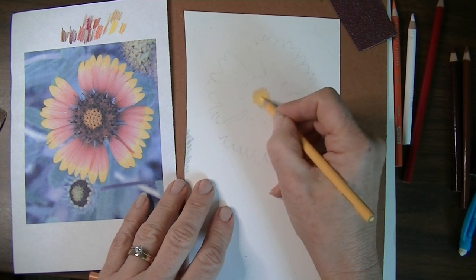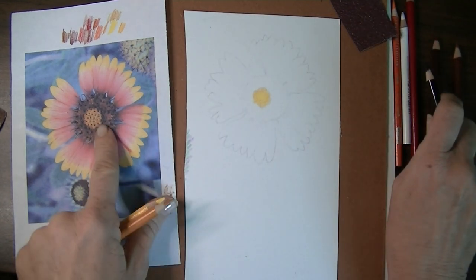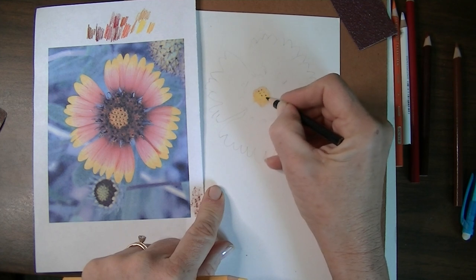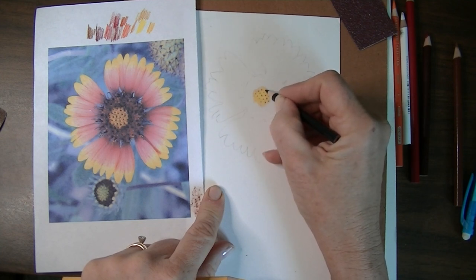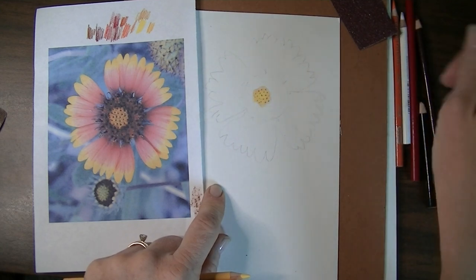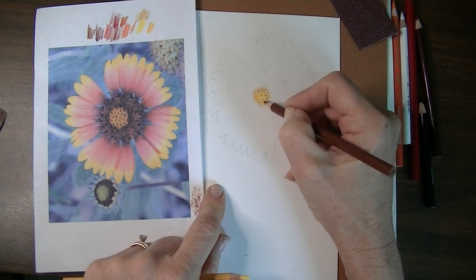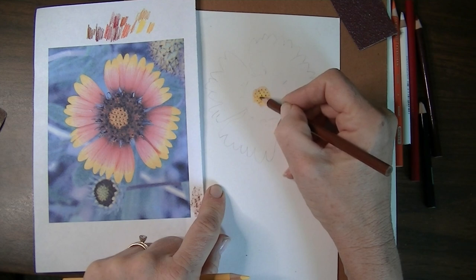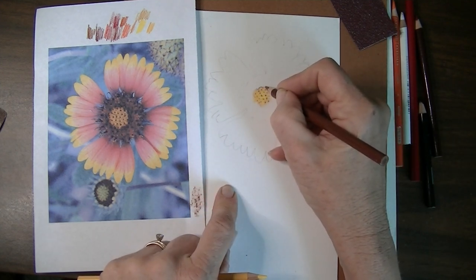Now back with the yellow to blend that a little better. In the very center you could use a dark brown or red — I'm going to use black to make the little holes happening there. In the picture they actually have a pattern, but I'm not going to worry too much about that for this demonstration. Depending on how realistic you want it, you could go back with sienna brown and go around the outer edges of those blacks, adding little squiggly bits. I can always go back later and add more.